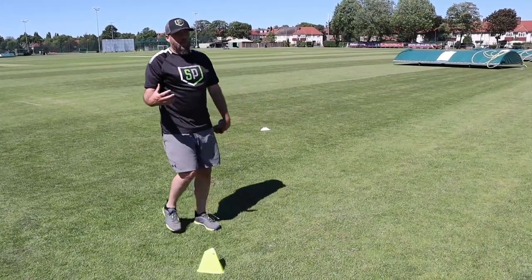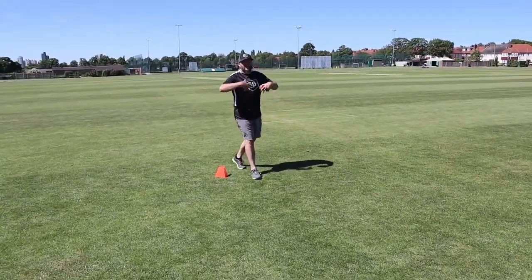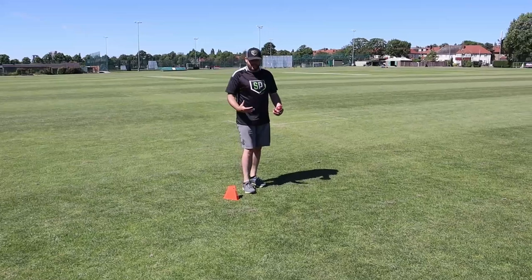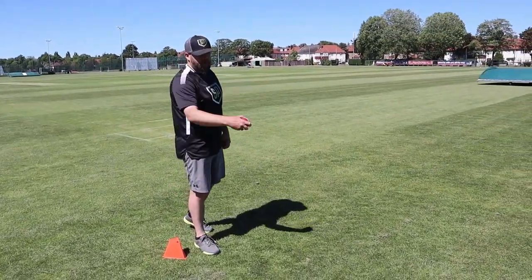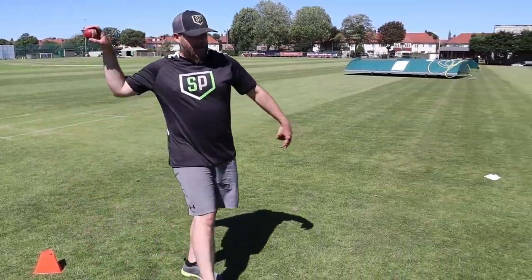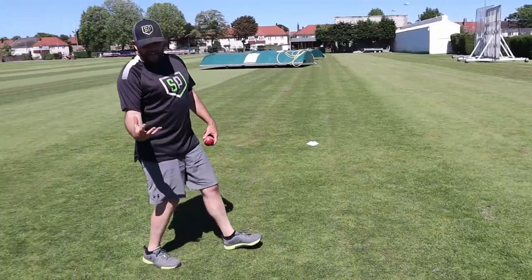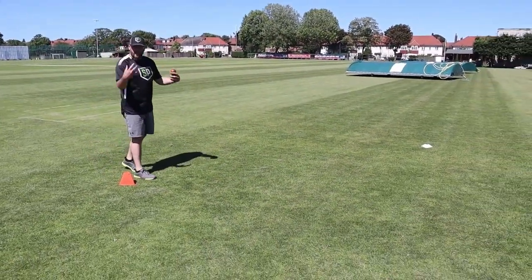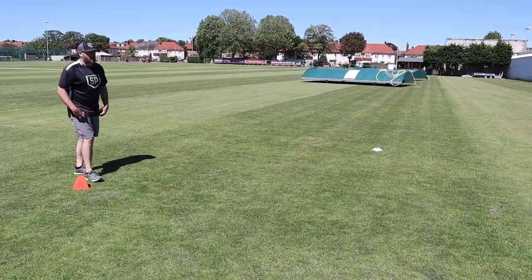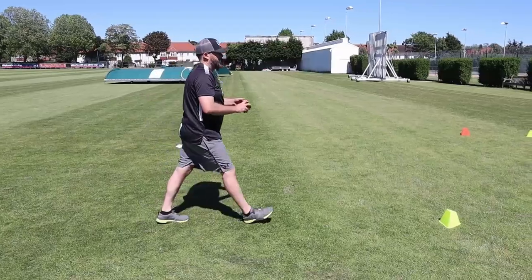The next step is walking throws. The benefit for throwing on the run is we're now increasing that intensity just a little bit. I'm going to walk towards the cone I just threw off, but every time my back foot hits the ground, I'm going to make a throw. So it's like wrong foot throws — it is wrong foot throws, but it's in the context of building up to throwing on the run. I'm going to start back here, walk in, and every time my back foot hits the ground, make a throw.